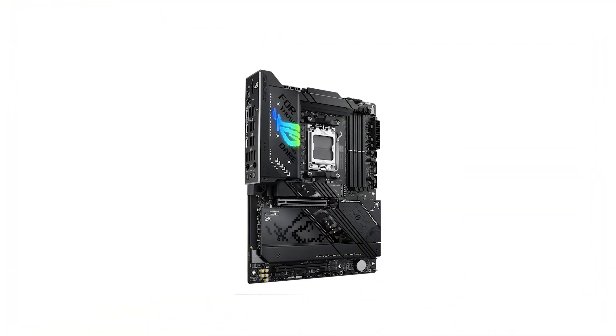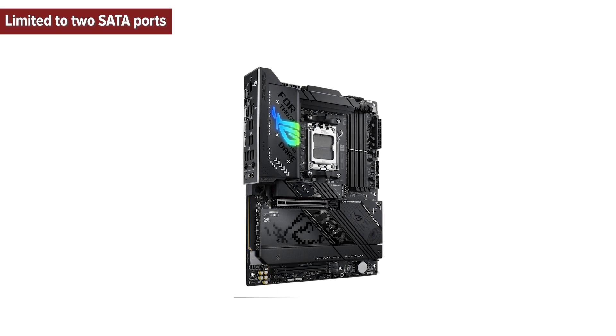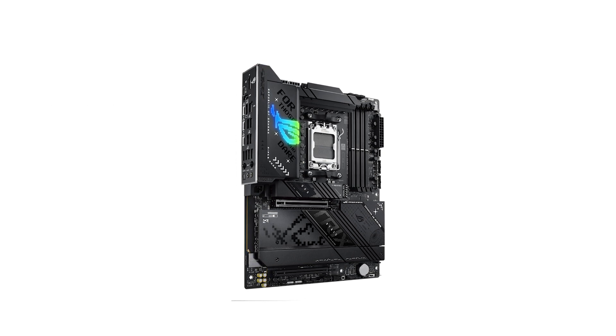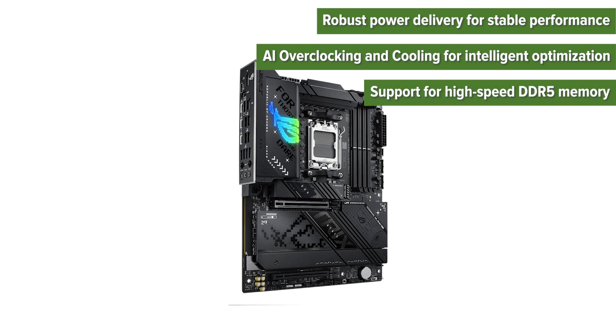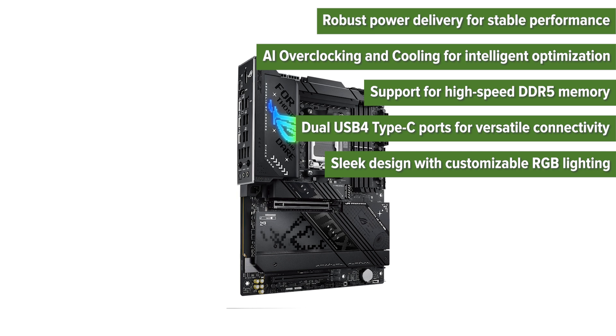So what are the pros and cons of choosing this motherboard? Cons: Limited to two SATA ports, Wi-Fi 7 benefits require compatible infrastructure, premium price point. Pros: Robust power delivery for stable performance, AI overclocking and cooling for intelligent optimization, support for high-speed DDR5 memory, dual USB 4 Type-C ports for versatile connectivity, and sleek design with customizable RGB lighting.